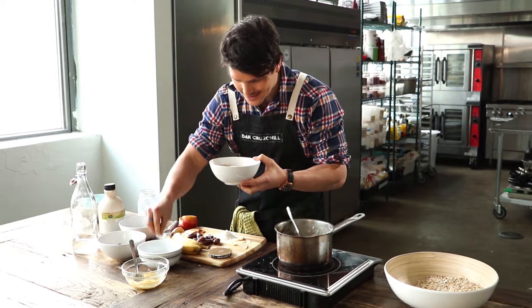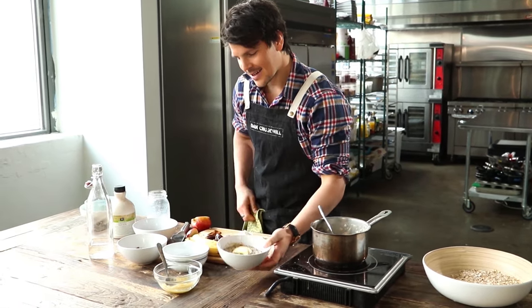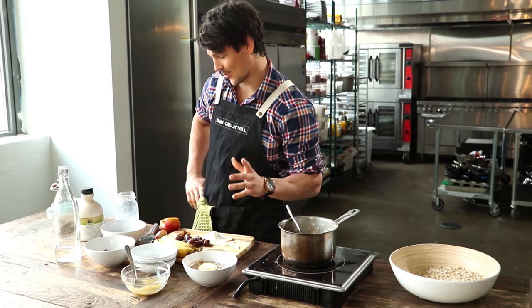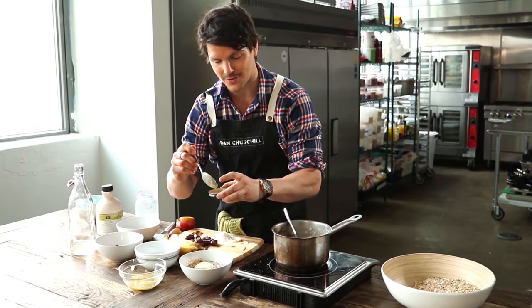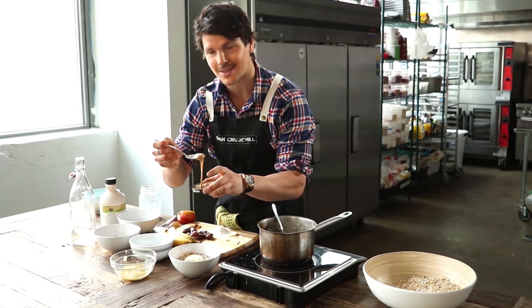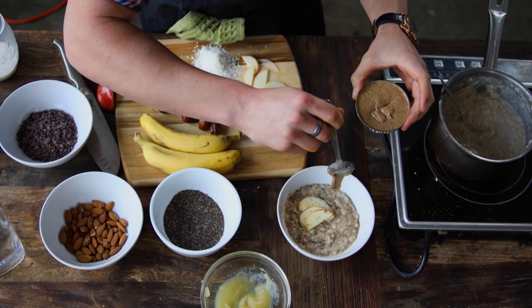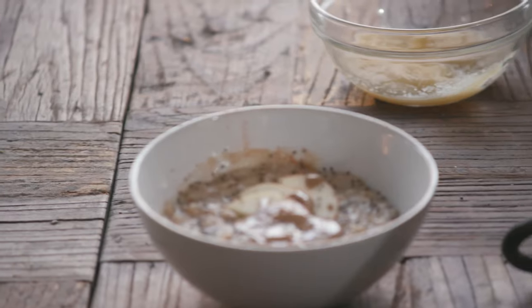A sprinkling of chia seeds. And you guys have been watching my channel for some time now, so you know I've got an absolute devilish problem with some sort of butter — in this case, almond butter. Yeah, apple pie. Check.